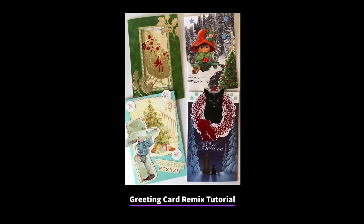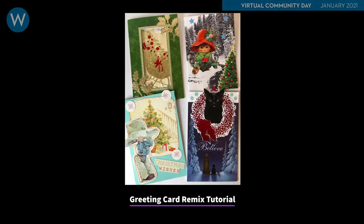Hello, this is Daniel from CreativeReuse. I'm going to show you some examples of how to make creative new greeting cards from used greeting cards. I hope this tutorial inspires you to make your own remixed greetings.